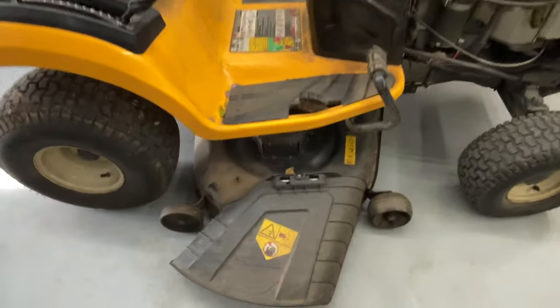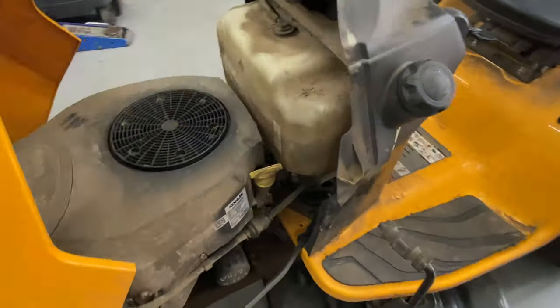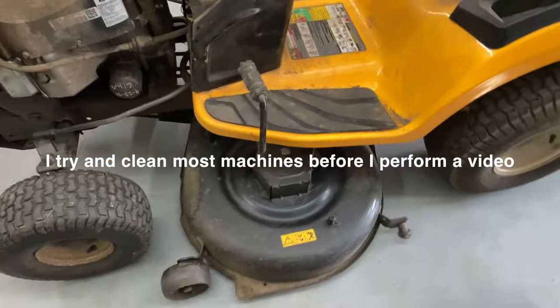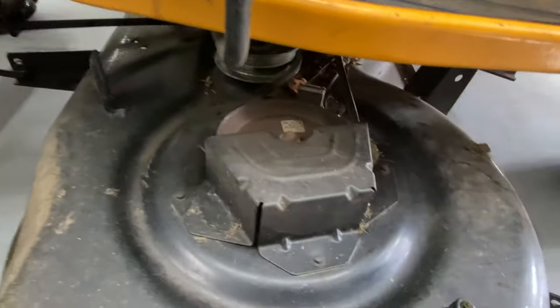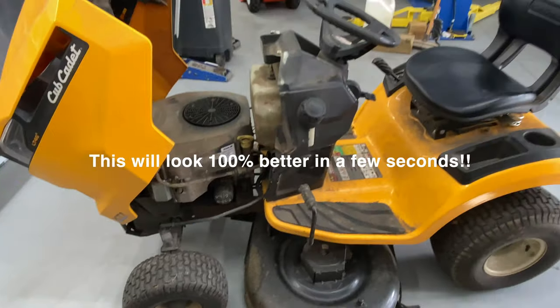I just wanted to show you guys that a lot of you are saying how the machine looks brand new. The reason why most of my videos are so clean is because I want to give you a good look. I'm going to have a video on this Cub Cadet doing the choke. This one is in pretty crappy condition, as you can see — it's full of grass and debris under these covers, but when we come back to it, it's going to look a lot different.